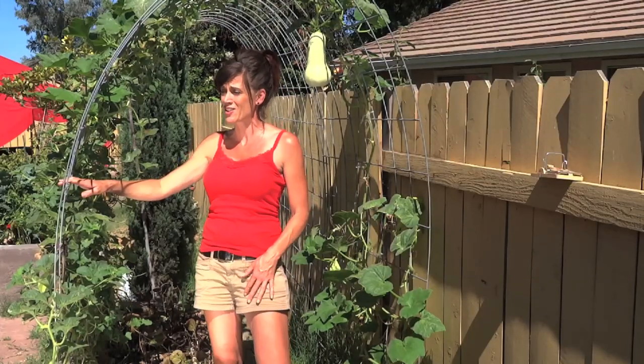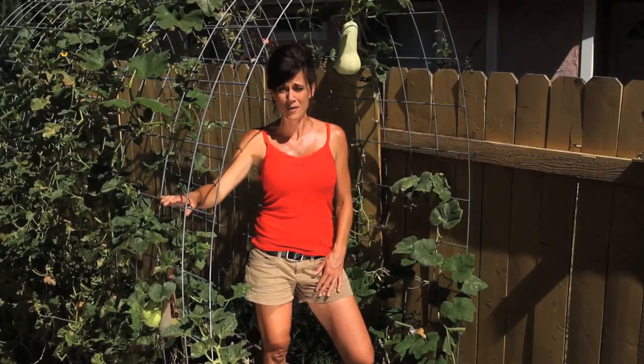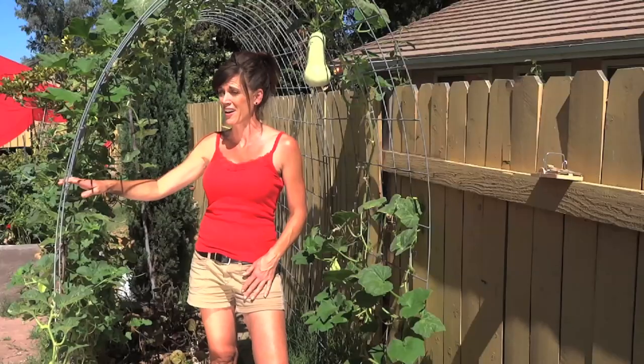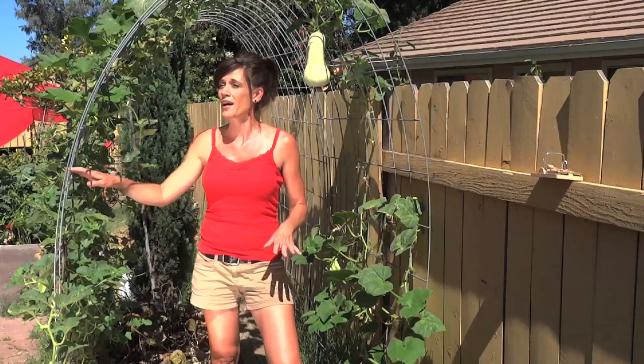It has held up to all the issues we've been dealing with this summer, and we are going to be posting a video about that later because it's been a tough summer for us out here in the garden. But this plant has been amazing — it has grown like crazy.